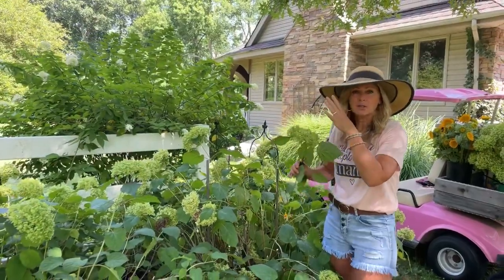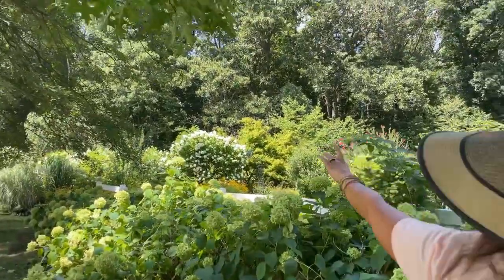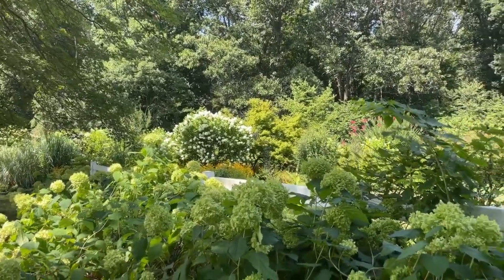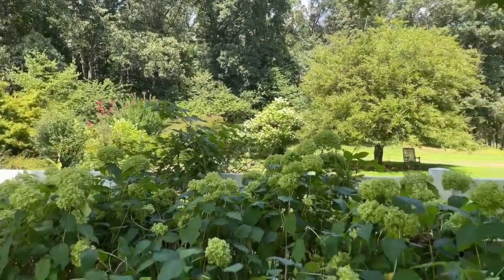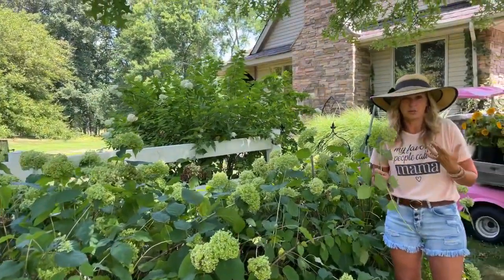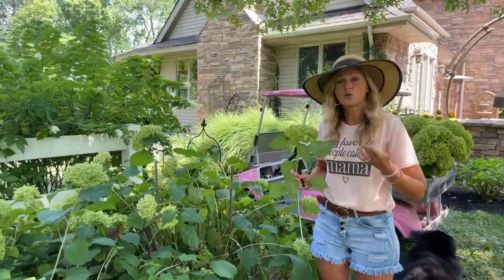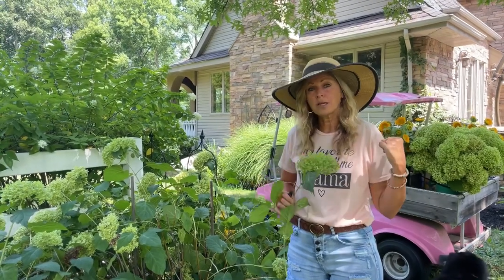You want the plant to get ready to go to sleep - to worry more about the roots and the overall health of the plant, not concentrate on new blossoms. So don't give a heavy pruning this time of year, but light tidying up on this plant is fine. The same goes for the Limelight hydrangea - that big white one you can see behind me. You can give it a little tidying up, but no heavy pruning. I'm going to walk back to show you my Endless Summer hydrangeas.